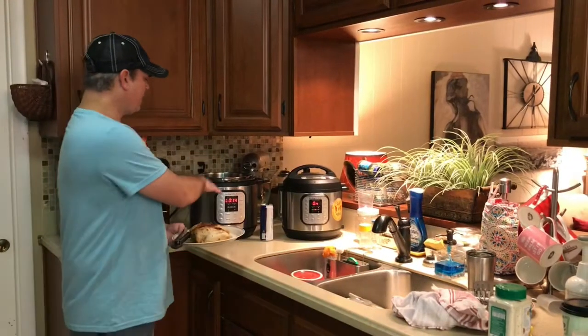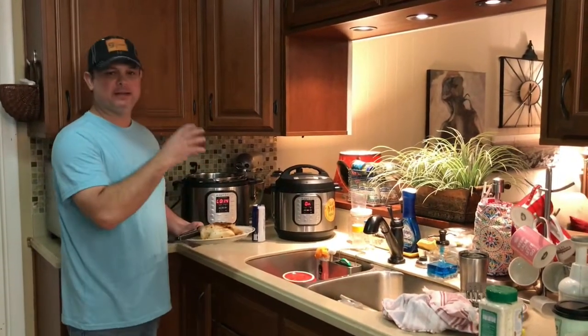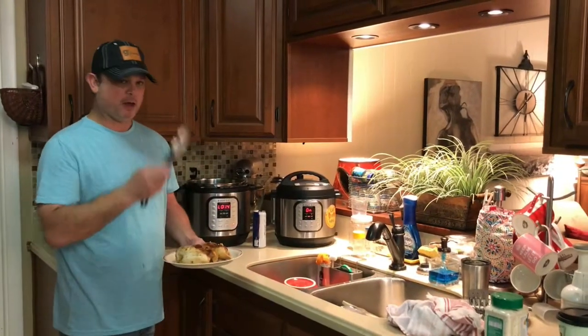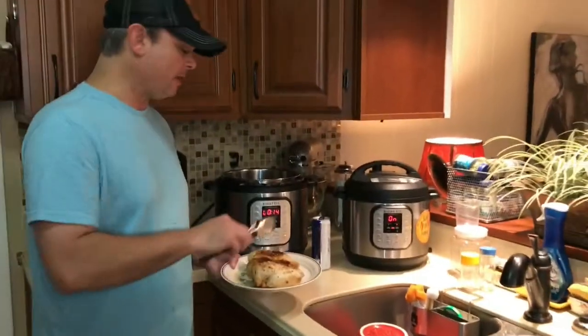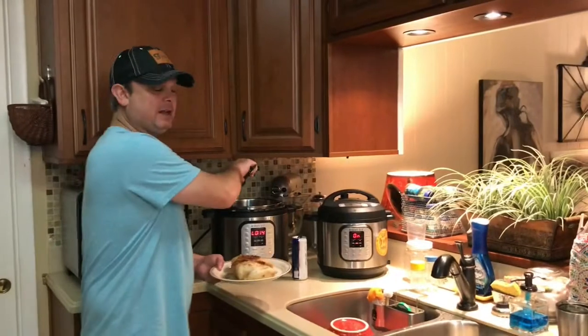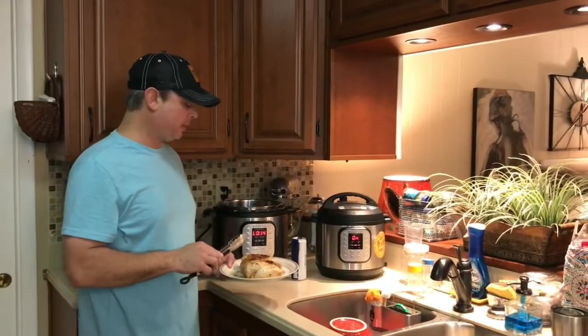I did 15 minutes pressure cook and did a 10 minute natural release. Then I used my clean tongs and got them out — and this is what they look like. Now I'm going to take a couple of forks and shred this chicken up, put it back in, and add some more stuff. When I do that, I'll be back.